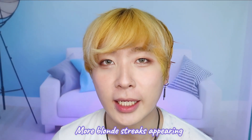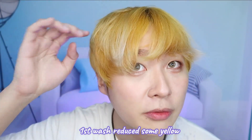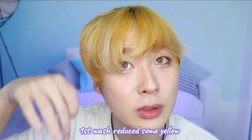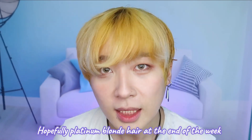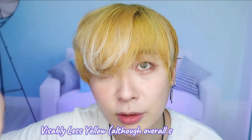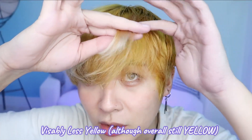I'm back from washing my hair and I can tell there are more blonde streaks now. Many parts of my hair are much closer to a platinum blonde right now. My hair is visibly less yellow from the first wash and I can see all these cute platinum blonde streaks here and there. I feel like a golden retriever — can you guys tell the difference?